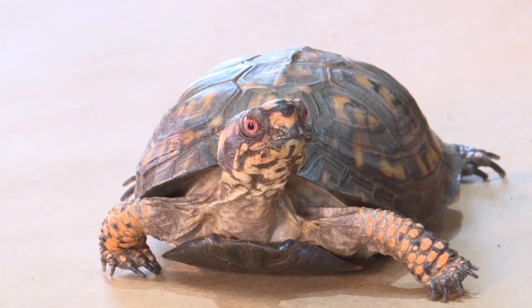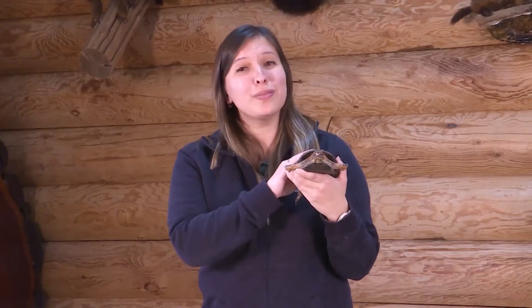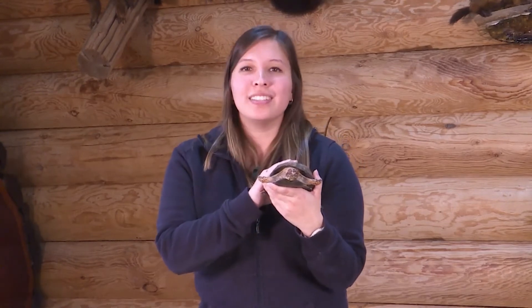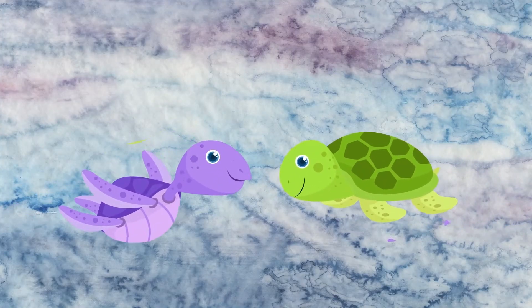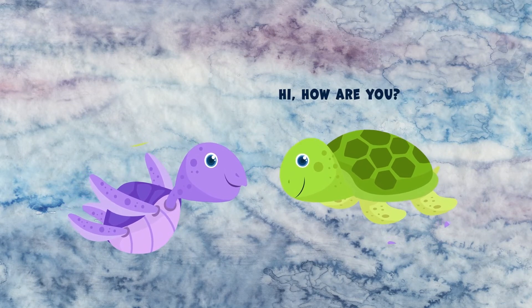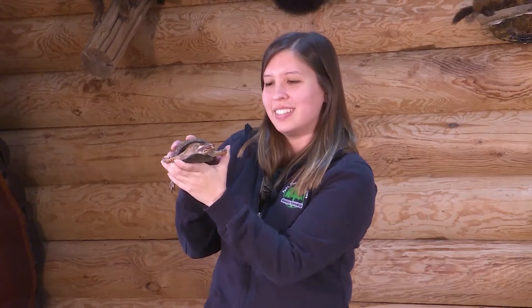We know that Pancake is a boy turtle because he has red eyes — in Eastern box turtles, that means he is a boy. When he is walking around, if he finds another Eastern box turtle, he will look deep into their eyes. If the eyes are yellow, that means it's a girl turtle, and he's going to say, hi, how are you, would you like to go on a date? But if Pancake found another turtle with red eyes, he would say, hey, what are you doing in my territory? This is my home and I don't want you here. And so he may even fight that male Eastern box turtle.